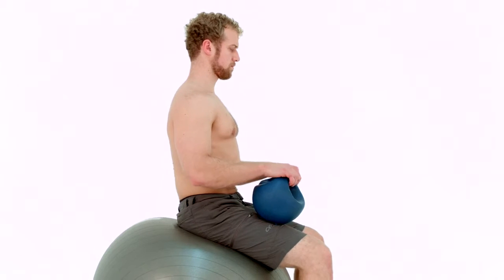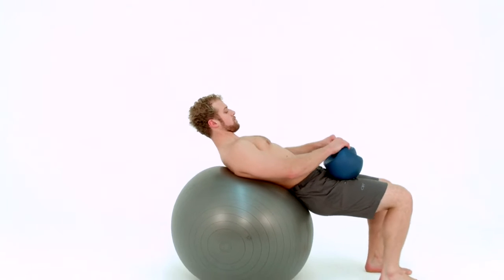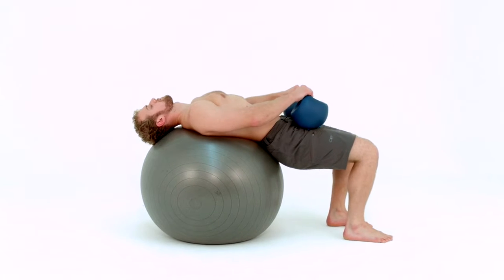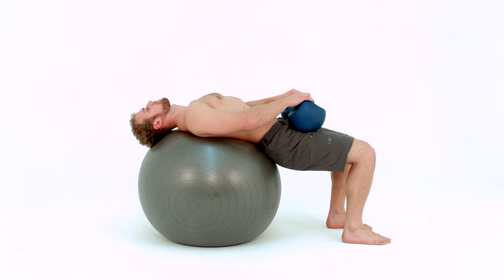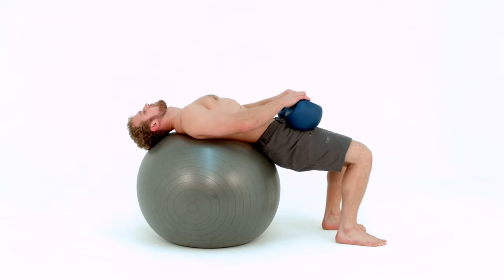Walk forward, rolling your back down the ball, lowering yourself onto the ball until you are lying. Your knees will be at 90 degrees and generally the top of your glutes will be on the ball. Your tailbone is reaching towards your knees and your feet have a strong connection to the floor.